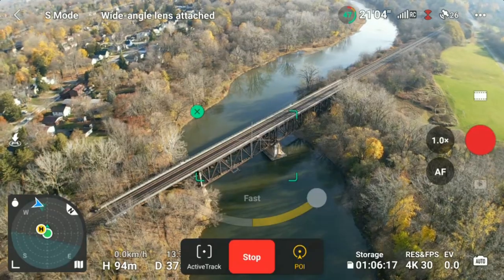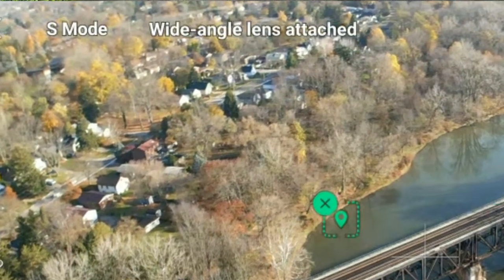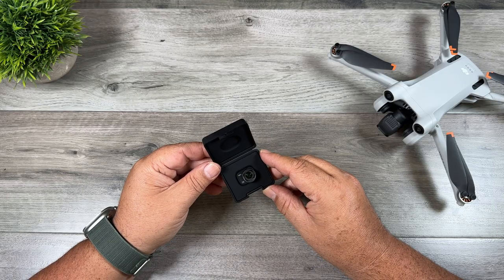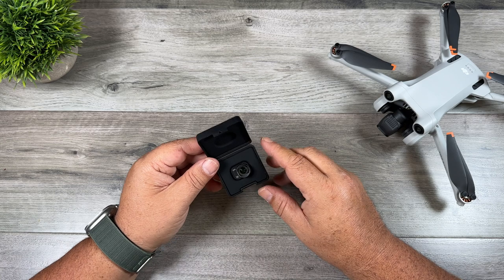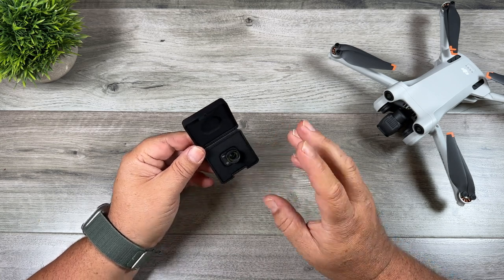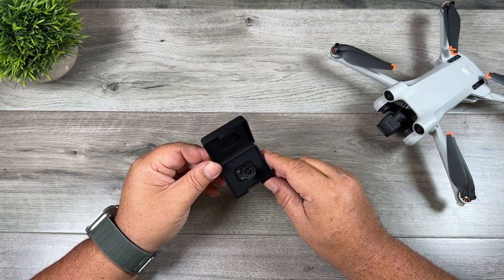When you install the lens, the drone knows it is installed. As you can see in this clip, you get a message up at the top right hand side. It also disables some features such as panoramas. This lens is not overly heavy and it still keeps your drone under 250 grams. In this video we're going to take a look at some sample footage, talk about whether it's worthwhile to pick up an accessory like this, and also talk about some of the negative aspects when using a lens like this.